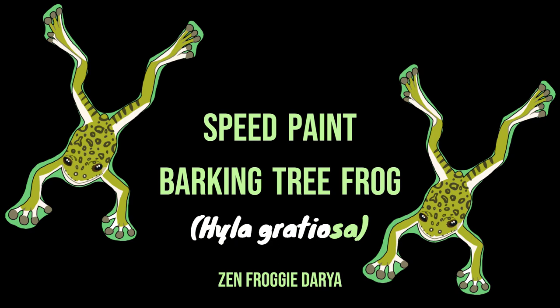Hi froggy friends! Let's hop right into this speed painting of a barking tree frog, whose name comes from the uncanny barking sound of the male's call.